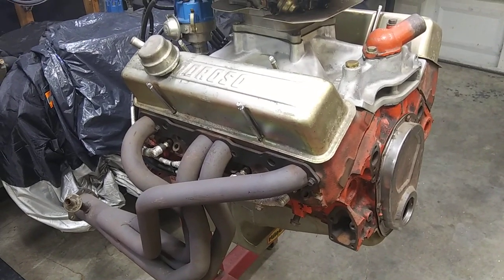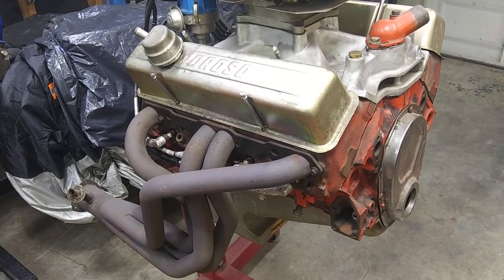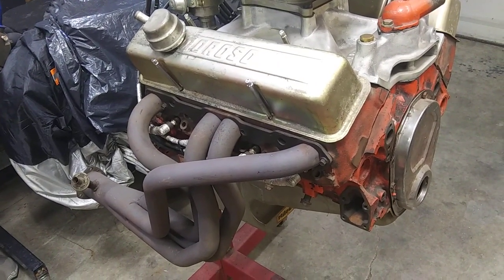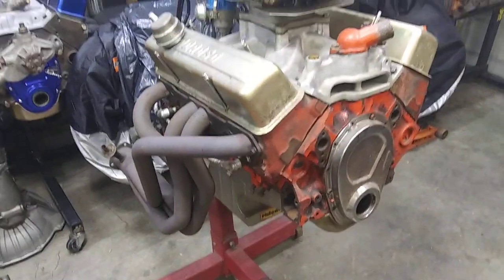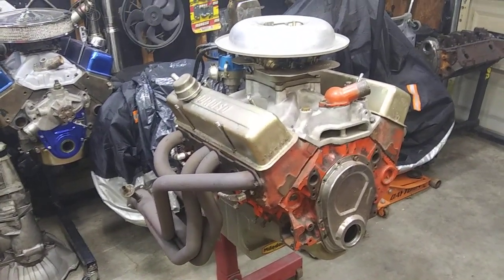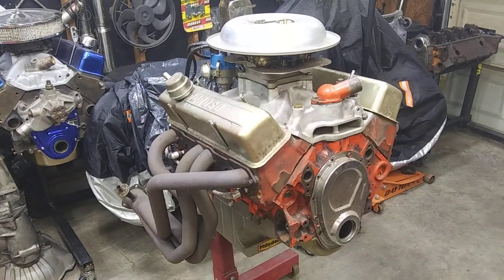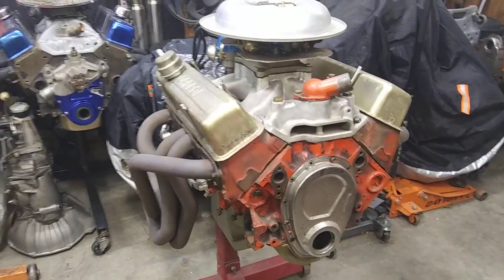You're going to need valve seats, valve guides. You need to cut them for screw-in studs and guide plates. You need to drill out the pushrod holes. You need to mill them. You need to cut the spring seats where you can get a bigger spring in them — unless you run some beehives or something. But if you want to put more than about an inch and a quarter diameter spring in it, you're going to have to cut them out.